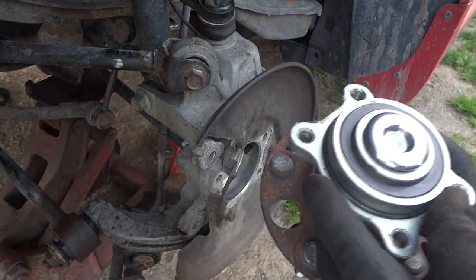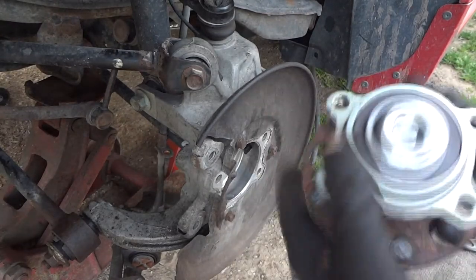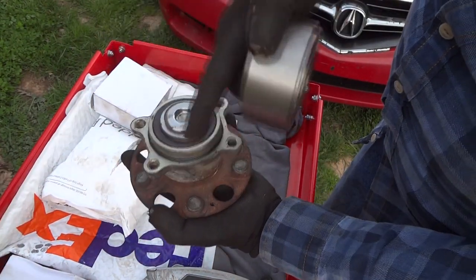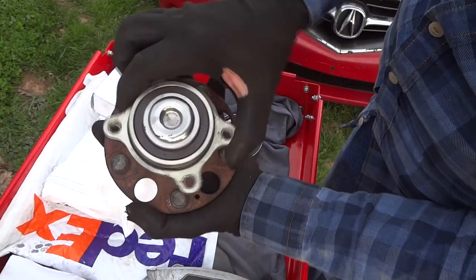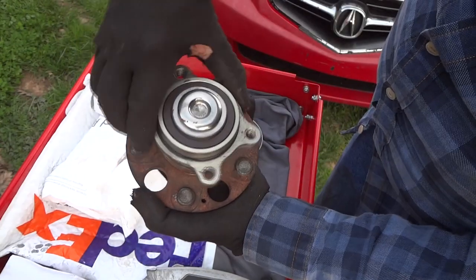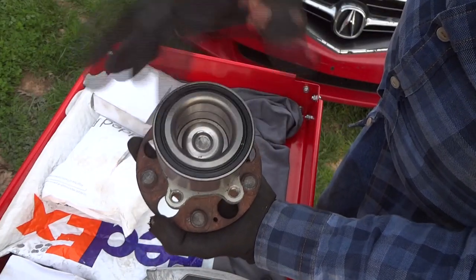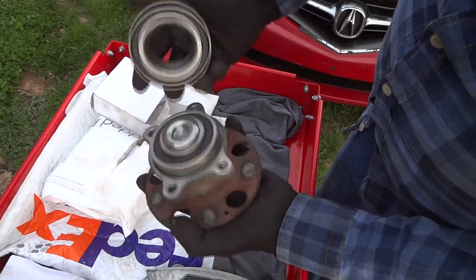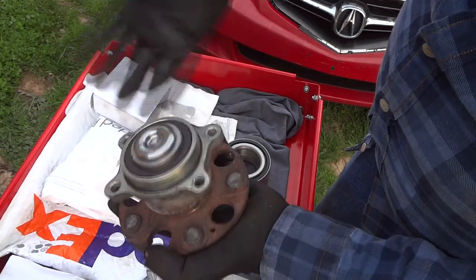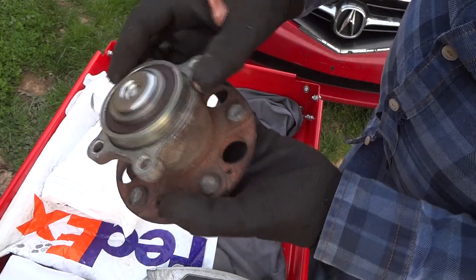Unless this whole thing here is the bearing - I'm not sure what's going on. Looking at the other bearing - yeah, this is not the right bearing. This one is so much bigger. The bearing is actually this inner part right here where the dust cover is. You can see the inner part will fit but the outer part will not. We'll just call the local parts store and get one since we only need one, but it is bad - I can feel it.